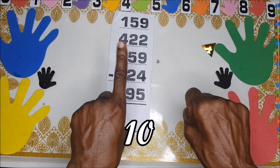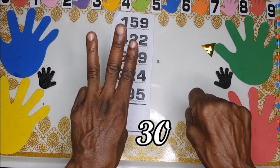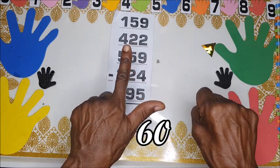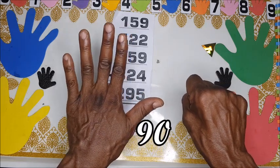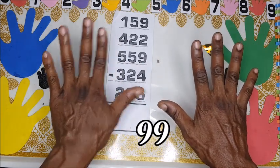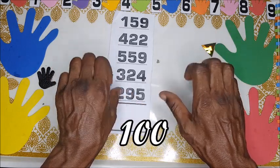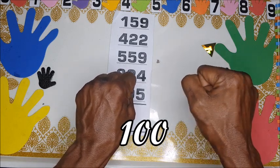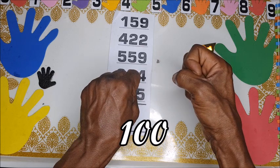Six, seven, eight, nine — from nine we go to ten, so we are moving on to the left hand. We fold here and shoot up the pointing finger on the left. That means 10, 20, 30, 40, 50, 60, 70, 80, 90. When we open both hands we have 99 — 90 on the left and nine on the right.